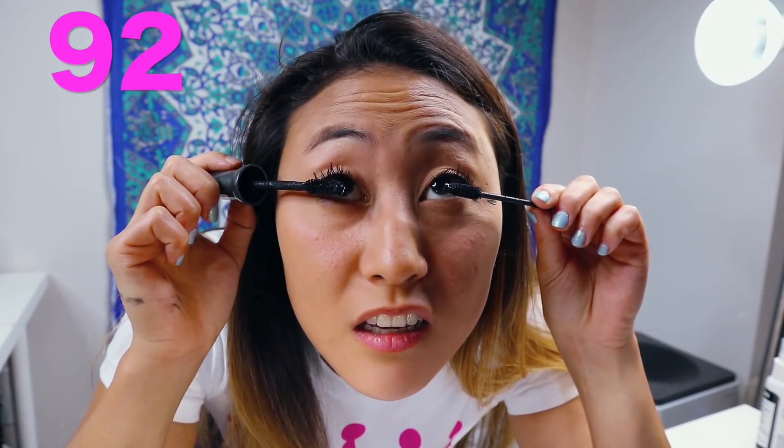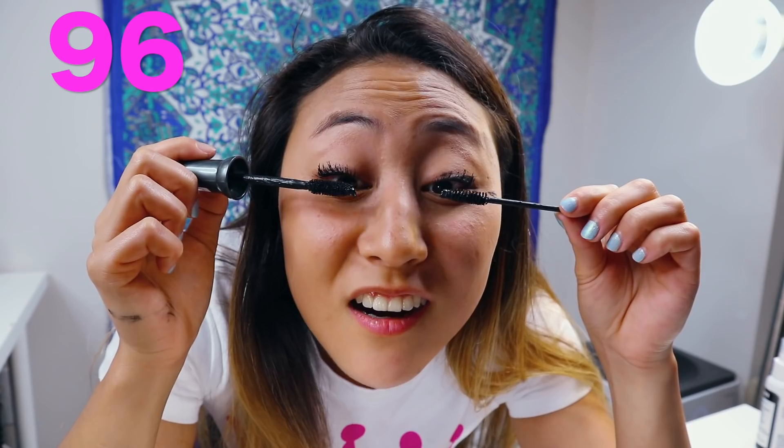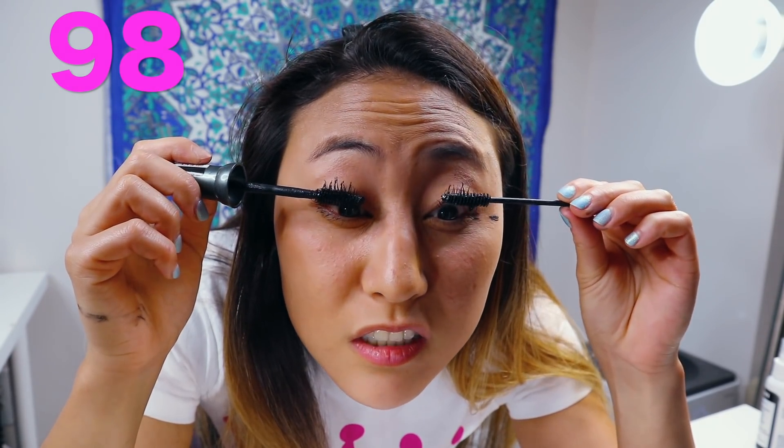We're almost done — four, three, two, one — we did it! How clumpy do you feel? I feel so clumpy right now. They actually look kind of good from here — clumpy but — oh no, it's getting worse! Oh no, help! Okay so I have a little excess mascara all over my face, so I'm just gonna wipe it off so you guys can get a better look at just the mascara on my eyelashes because right now it's like everywhere.